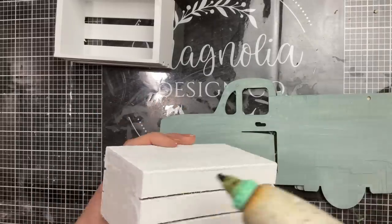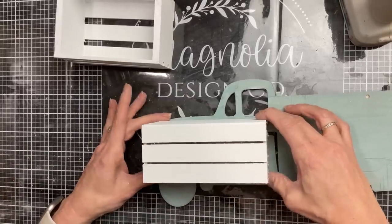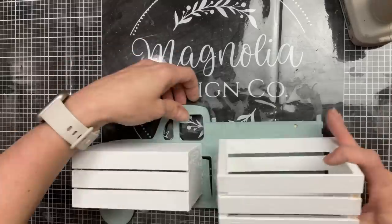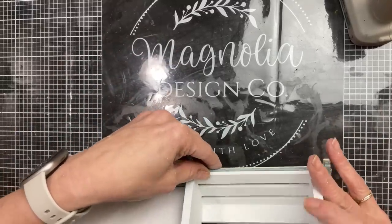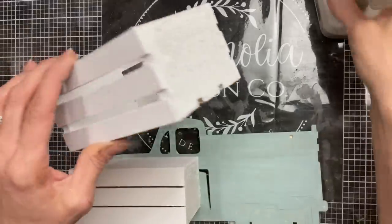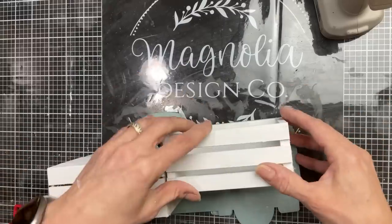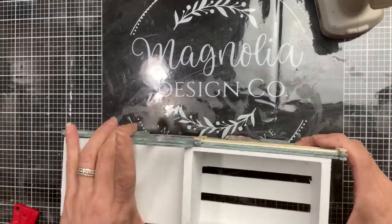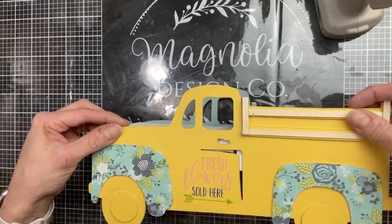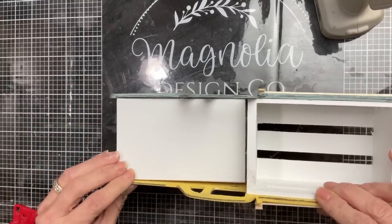Next we're going to glue our crates to the inside of our trucks. One crate goes upside down, lined up right under the window and the side edge of the window. The other one goes face up, a little bit higher, right where the top of the bed of the truck is, butting up against that upside-down crate. This gives body and support to the two trucks plus makes a cute area where you can put flowers, eggs, greenery, candies — whatever you'd like.